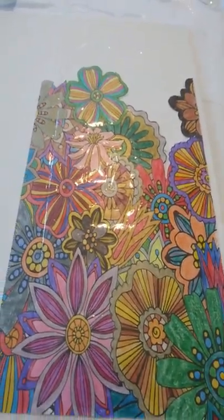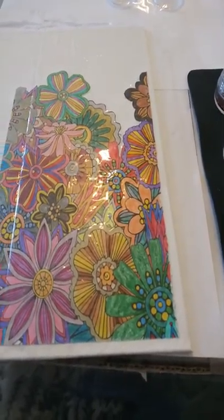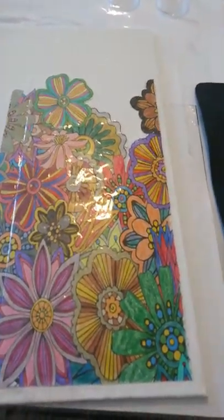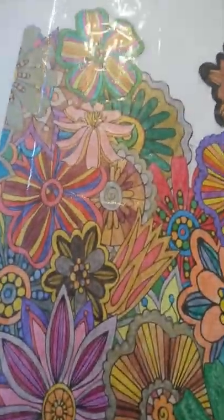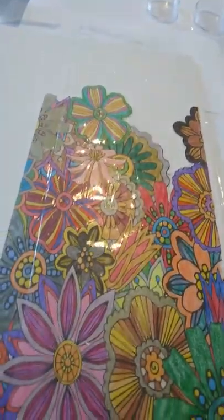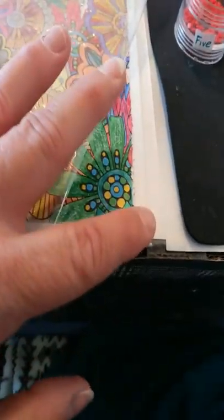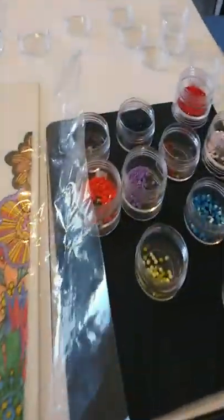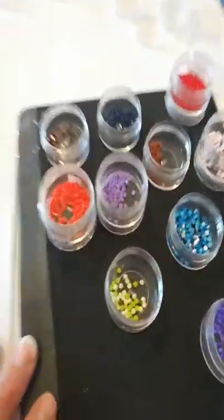Today I'm doing something a little different. I have a coloring book where I colored these flowers using colored pencils and gel pens. After that I cut it out around the edges to get rid of some of the paper, and then I sprayed my canvas with the adhesive Gorilla Glue spray.